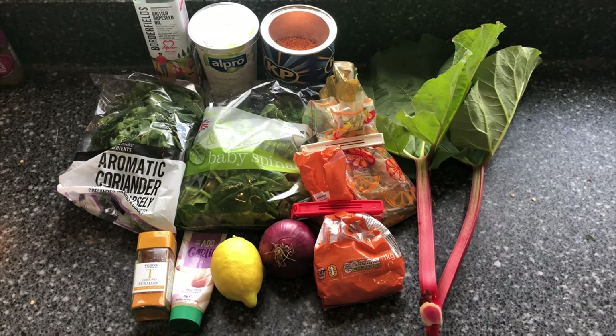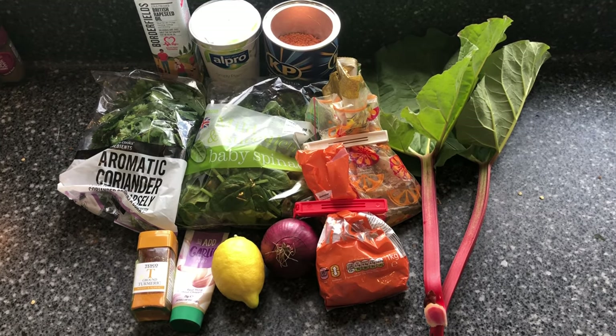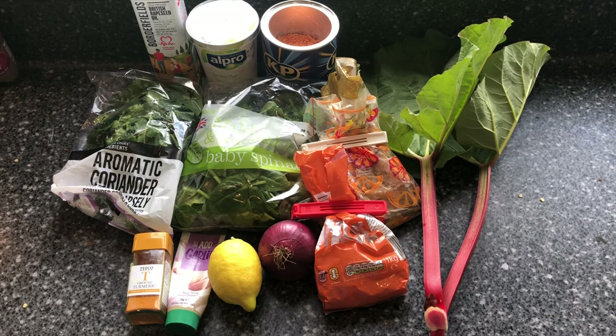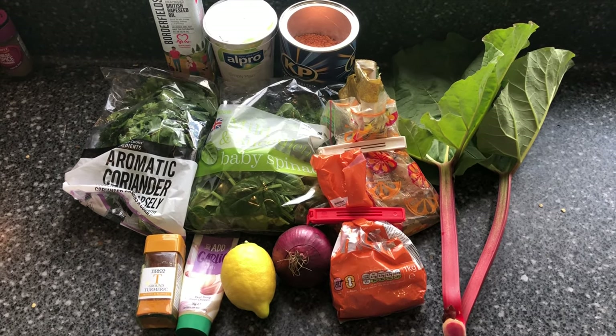Today for dinner I'm cooking a rhubarb and red lentil curry. These are the ingredients. The recipe is from Abel and Cole, so you can look that up online — I'll try and put the link in the description below.